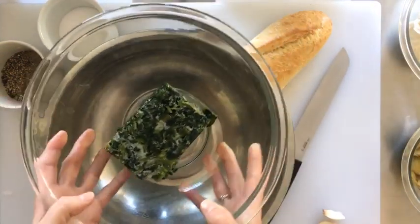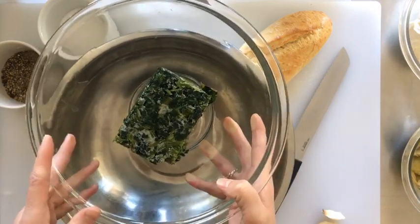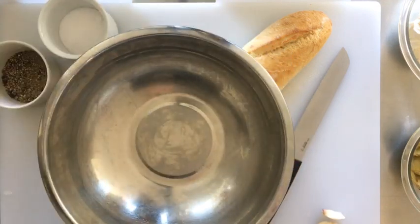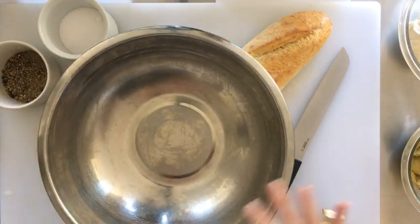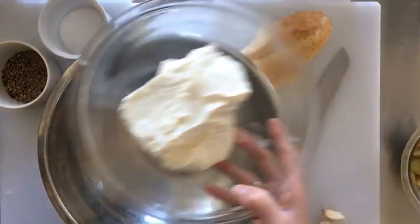We're going to start with half a package of frozen chopped spinach. We need to thaw it out, so I'm going to hand this to my assistant to put into the microwave for two minutes, and then I'll show you how to drain it because it's pretty water-packed.